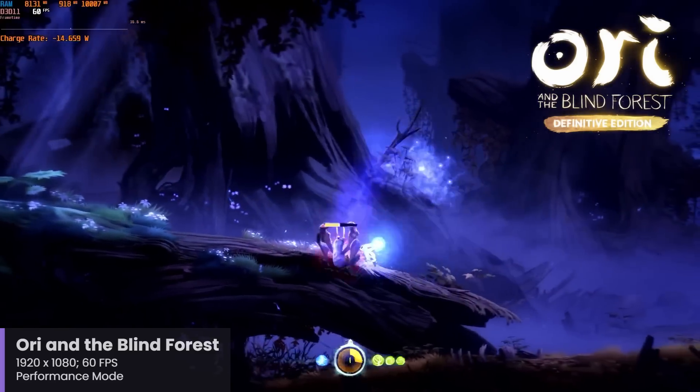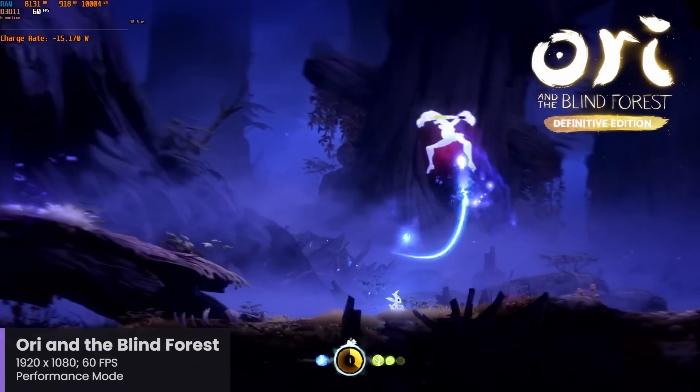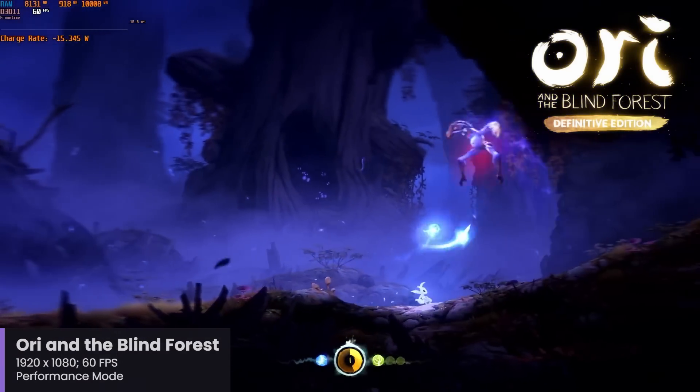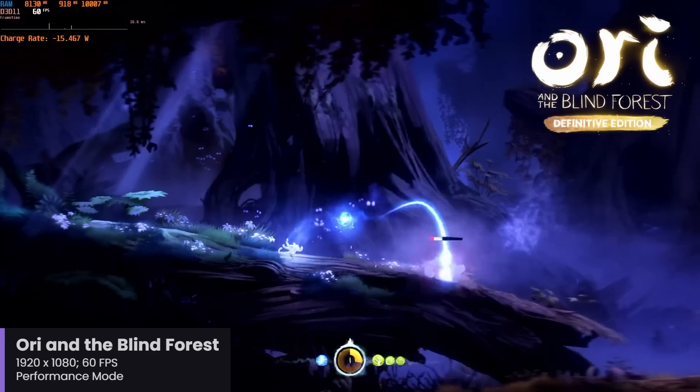This is the GOG version of Ori and the Blind Forest, and I just launched the installer, and once it was finished I launched the game, and Prism did its thing in the background without any real indication to the end user that this isn't a native ARM game. The compatibility and performance are impressive given that this wasn't designed for ARM.